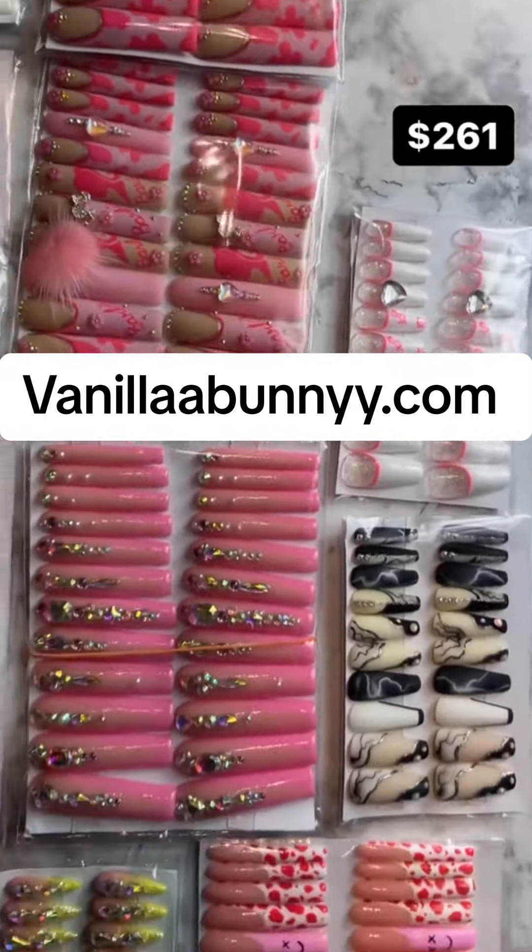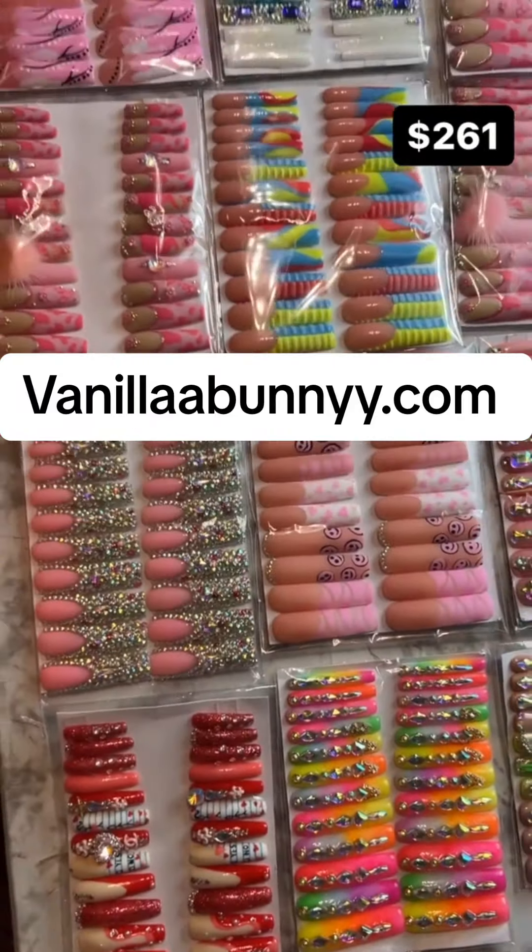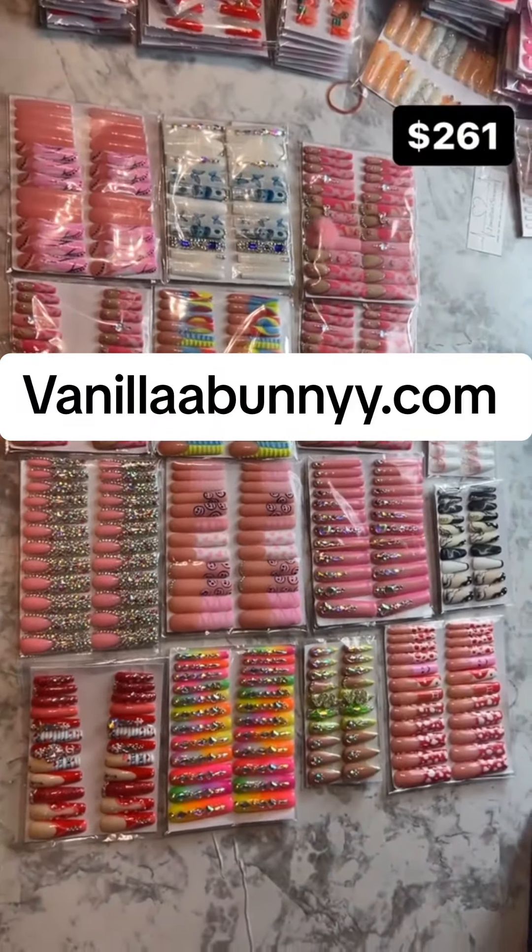When you use Vanilla Bunny as a wholesale press-on nail vendor, you're actually able to save time and energy instead of making your own press-on nails. No matter if you have a disability or anything like that, you're able to still scale your business. So I'm going to let you guys hear her story because it's truly amazing.